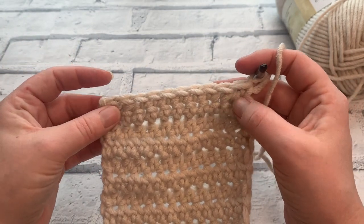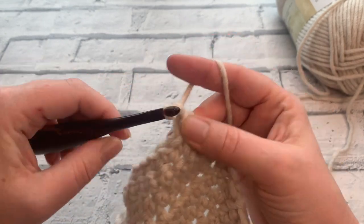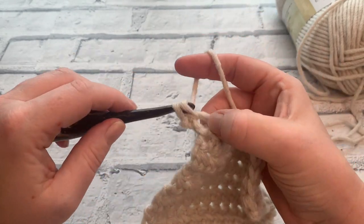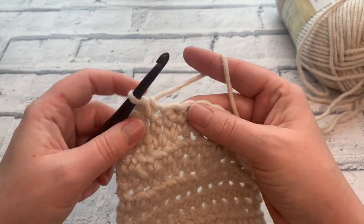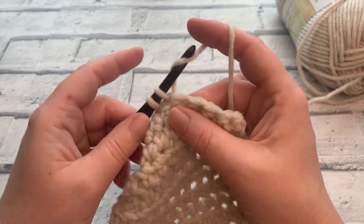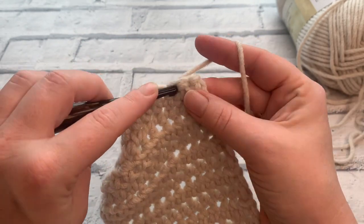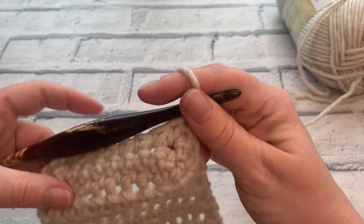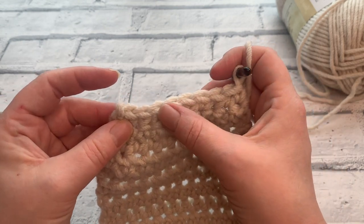We've reduced our stitch count by two, so we should have ten stitches remaining: 1, 2, 3, 4, 5, 6, 7, 8, 9, and 10. Going into row 3 of our toe section, we're going to decrease by two again. Start by placing our double crochet, then decrease across the next two stitches, place a double crochet into the next four stitches across, decrease across the next two stitches, and end with a double crochet. We should be down to eight stitches.